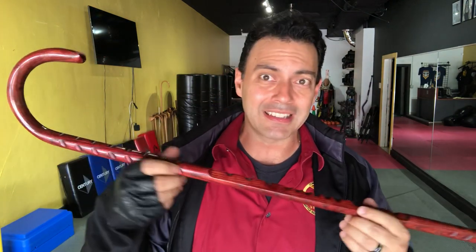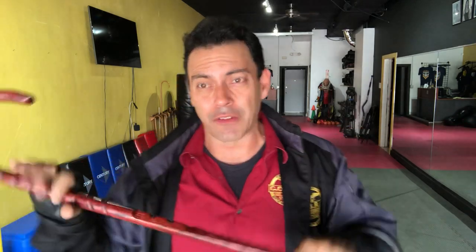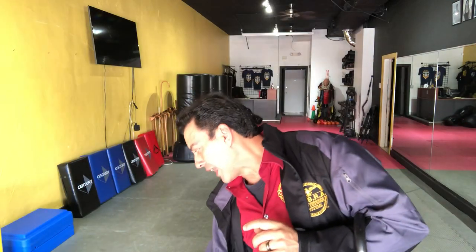This is the Ferrari of combat cane spinning canes. This is a crimson spinner — one of our Robina, an ACSD cane. We love it. Super light, and if you're into spinning this is the way to go. But look at this — this is ash. This is not what I want for self-defense or reliability in that role.